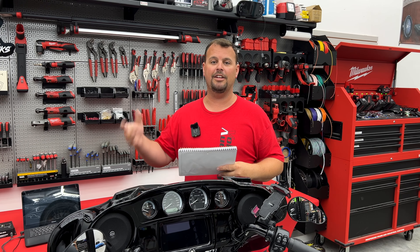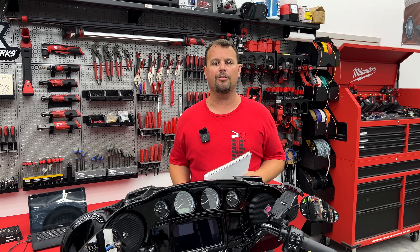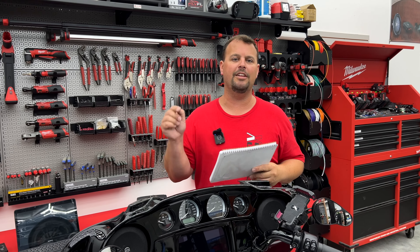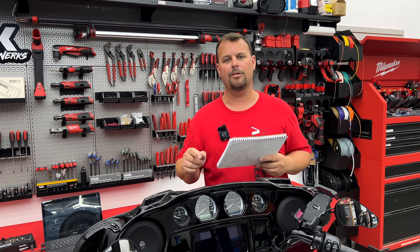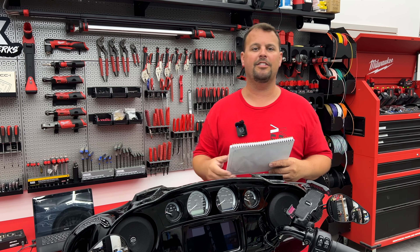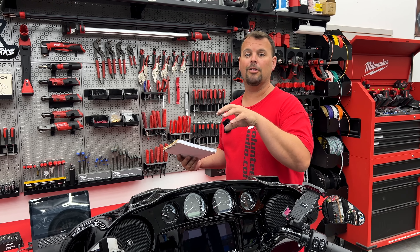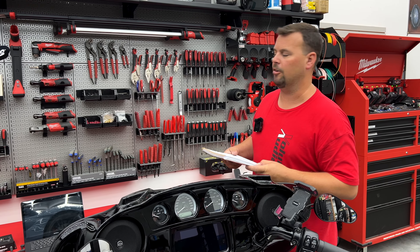We're going to do another video after this — this is a four-part video series, and this is video number two. When we do video number three, I'm going to go in and show you what every one of these does. You'll be able to know by your BIN number which one you currently have, go to that section of that video, and I'll be able to tell you what the output of your radio looks like so you know if you need to do a different flash to upgrade your audio system.